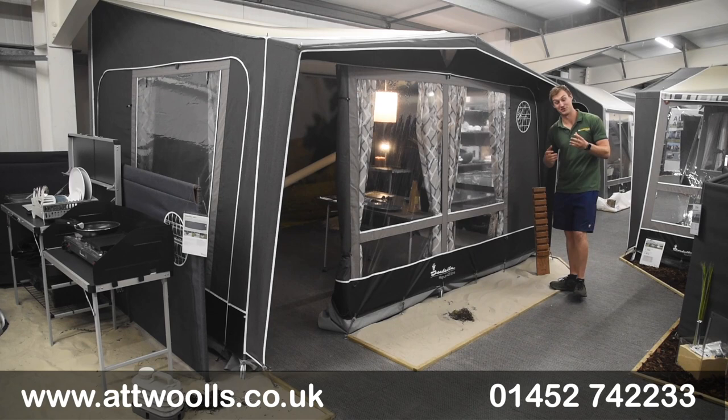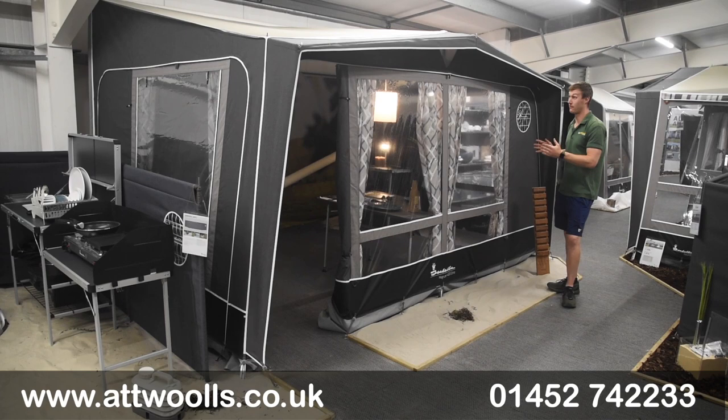The Magnum has been a model that's been in Isabella's range since the beginning of time, it seems. They do this in different sizes — you've got the ability of having it in a 400, which I've got with me here, or a 340, both at two and a half metres deep, which is pretty much a typical traditional kind of depth.